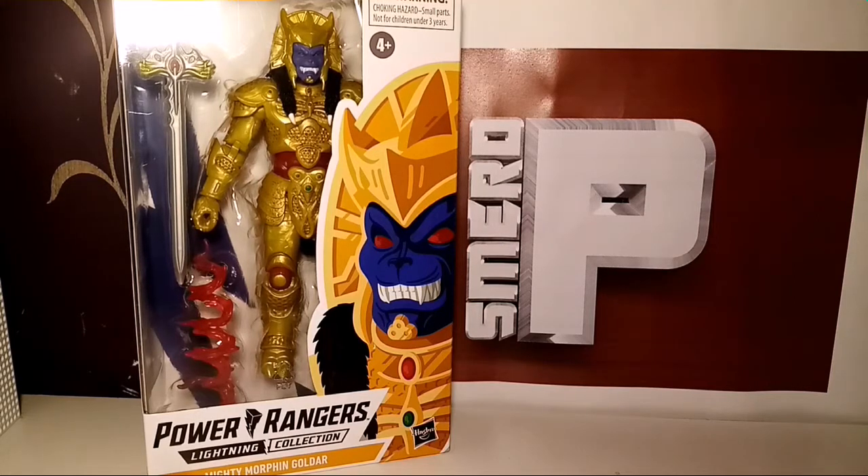We also wanted a season 1 Goldar with the little bone wings. Personally, I always meant to buy two Goldars with wings because, like some other fans out there, I thought I'd love one just with Rita when we get that team, and one with Zed because it makes perfect sense, doesn't it?